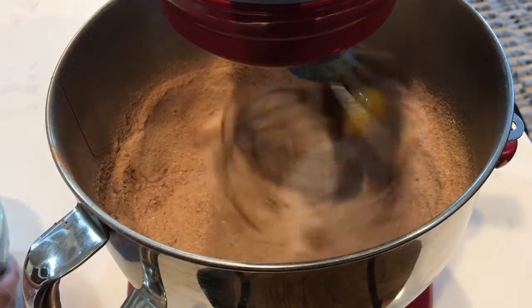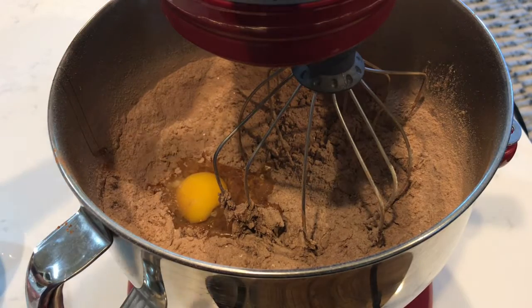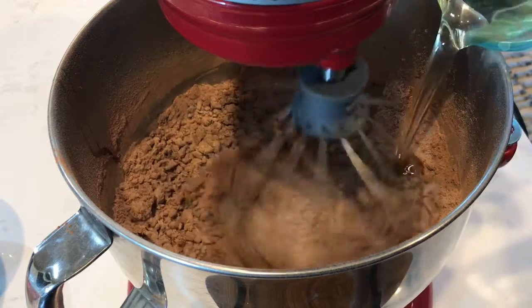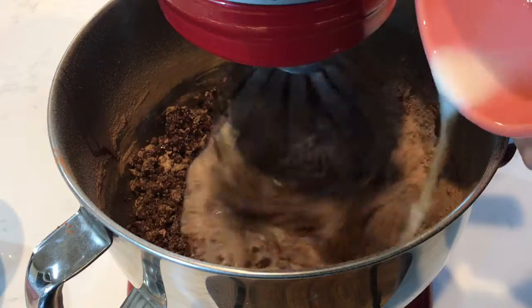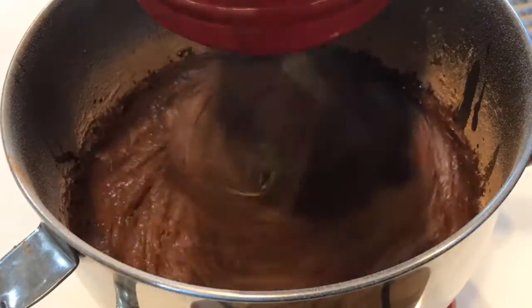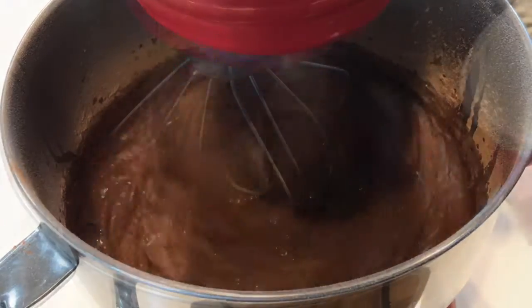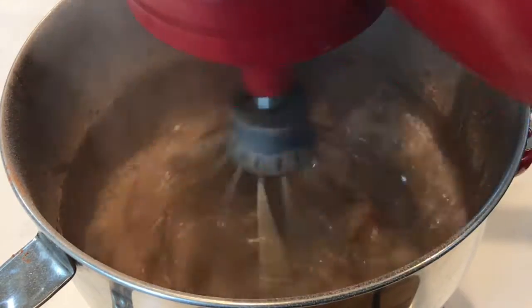Now add two eggs, one at a time, beating between each one. Beat in half a cup of vegetable oil. Now add in one cup of milk and two teaspoons of vanilla extract. For our final ingredient, beat in one cup of boiling water.